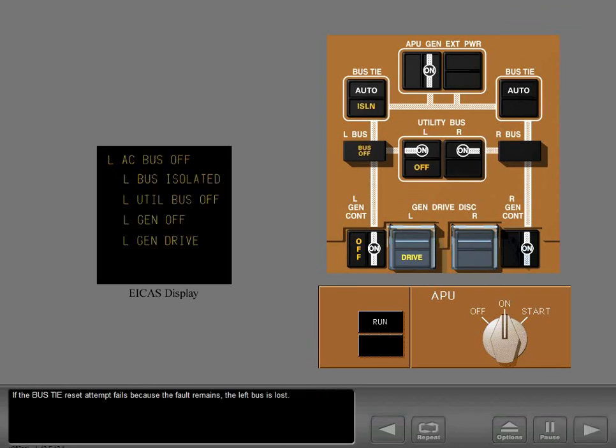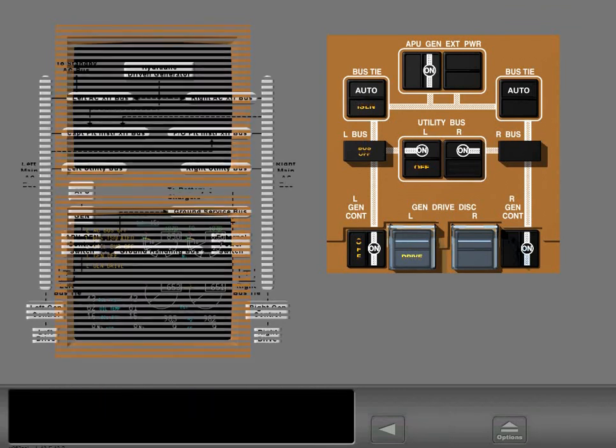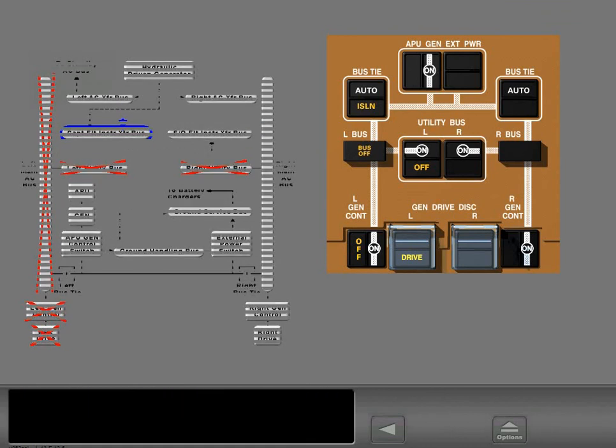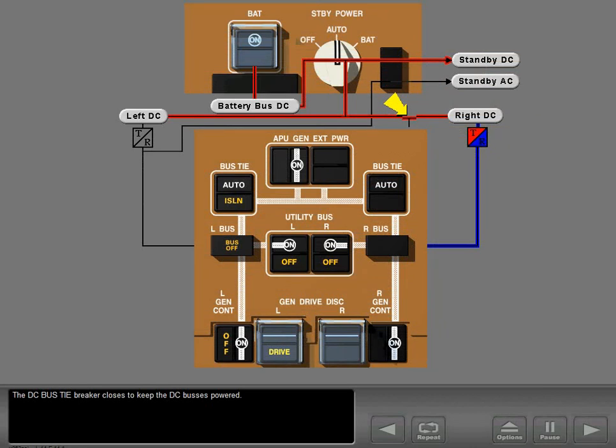If the bus tie reset attempt fails because the fault remains, the left bus is lost. The upper ICAS screen blanks and the lower ICAS screen displays the associated ICAS message. The captain's flight instruments normally receive power from the left bus through a flight instrument transfer bus. With the loss of the left bus, the captain's flight instrument transfer bus switches to the right bus, but this automatic transfer takes place only if the left bus tiebreaker switch is in auto. The DC bus tiebreaker closes to keep the DC buses powered — both bus tiebreakers must be in auto for the DC breaker to work.